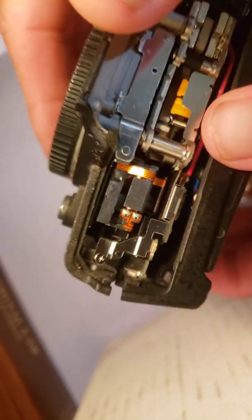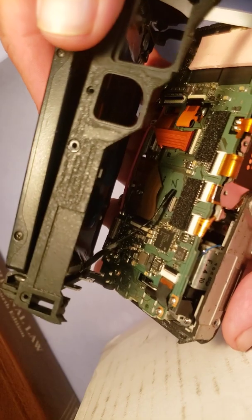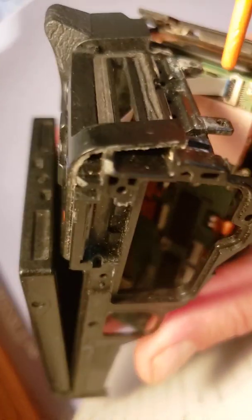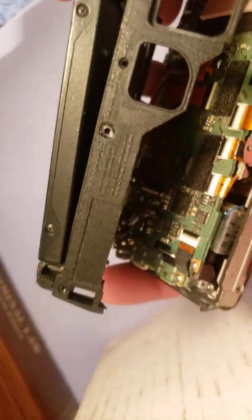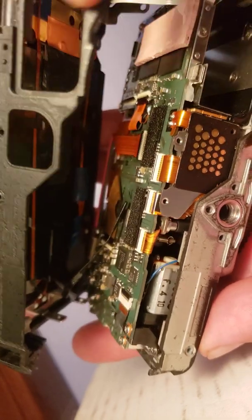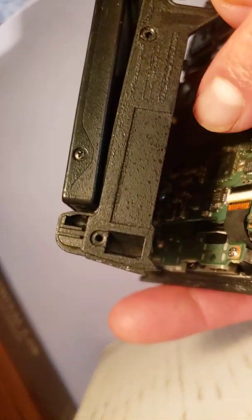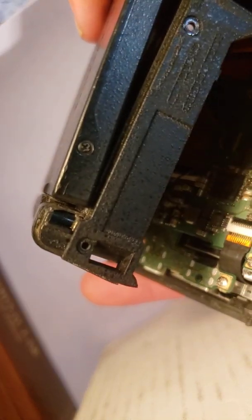Once you pop the case off, there are two ribbon cables — one here and another right here. These have little black parts on top that have to be flipped up, and flipping those up is all you have to do to slide the ribbon cables out. There's also a sticky pad here — I don't know if it's for heat dispersion — but be careful when you separate it from the camera body, as it may hold onto things. The cables are pretty short, so if you're not careful you might break them off and damage the connectors.